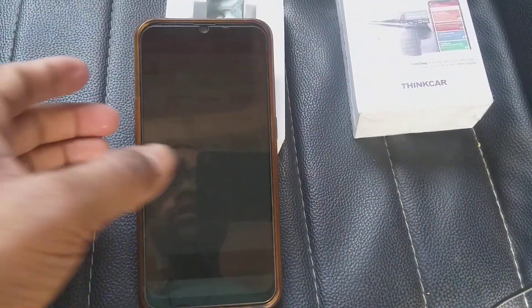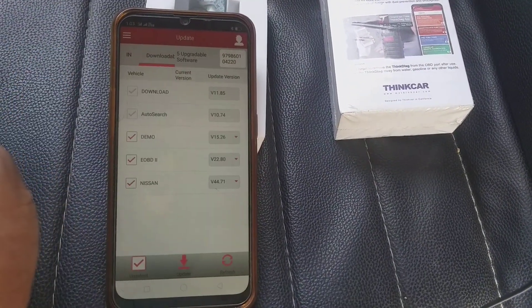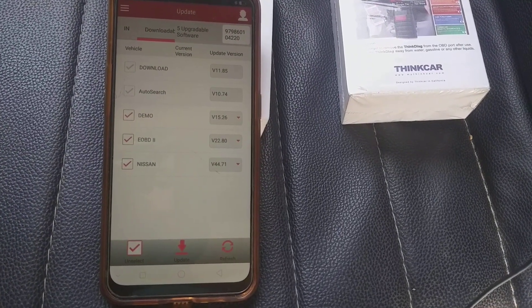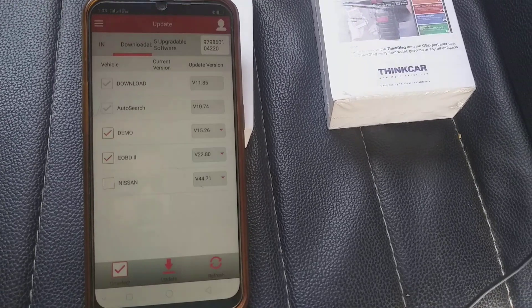After entering the username and password, just click on Login. Wait 5 to 10 seconds after login — if you get a blank page, scroll to the right like this and you will get these options.